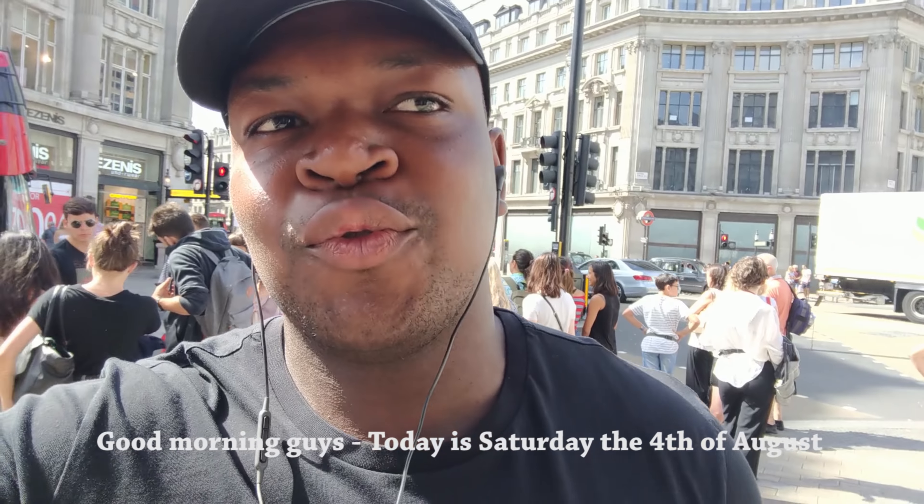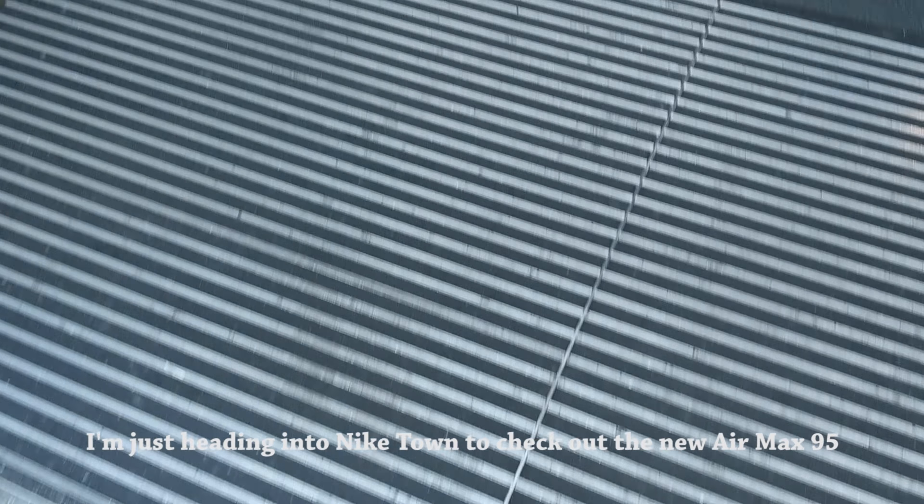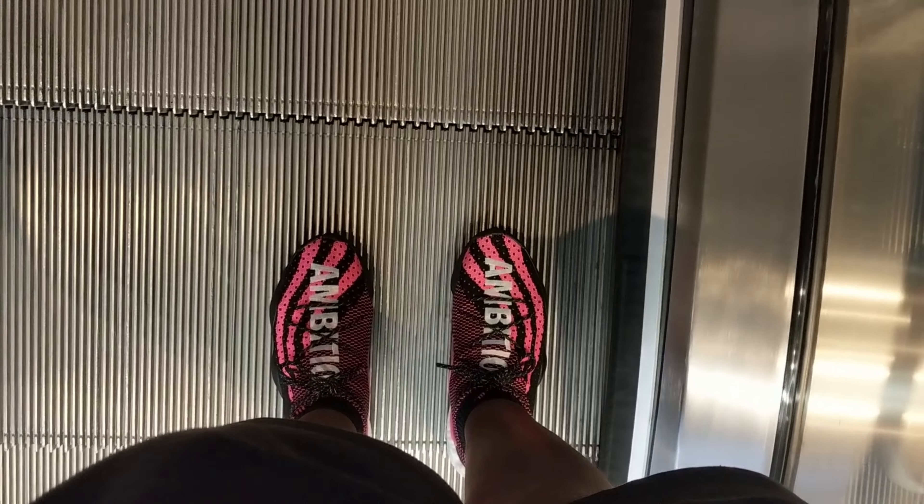Hello guys, today is Sank. I'm just going to go to Nightown to check out the MX95. So apparently they don't have it, but apparently for patrol we have the camera MX95, so hopefully I'm not too late. It's about 10:50, so the store has been open for 50 minutes, so hopefully it doesn't sell out.